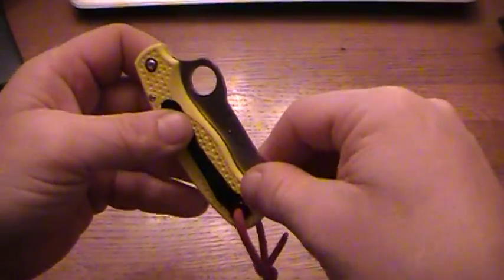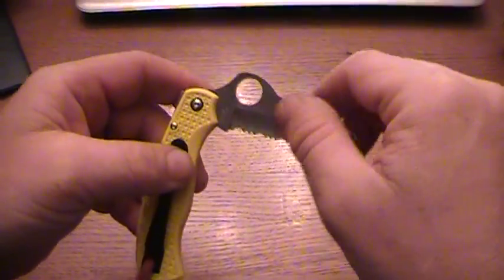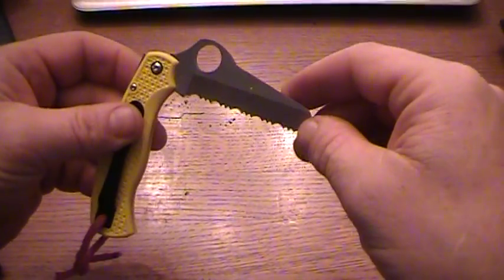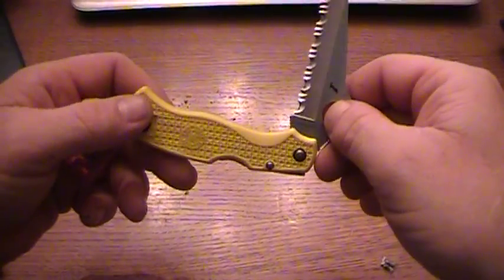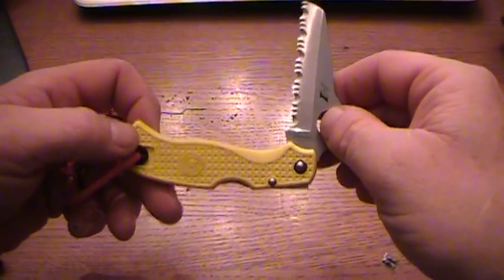In order to do this, you pretty much have to have a serrated blade. I haven't found any regular straight blades that will do this, but it's a great, easy technique for cutting a piece of line if you don't have a lot of rope to work with.